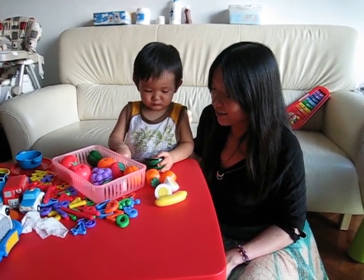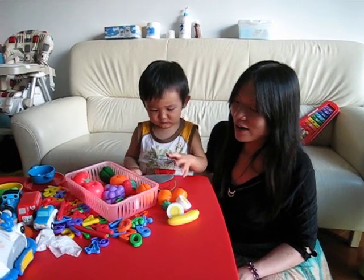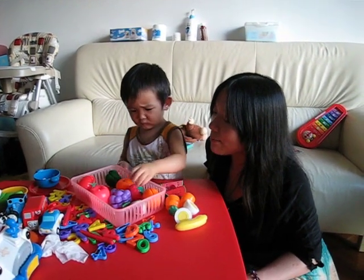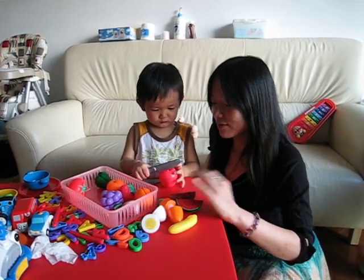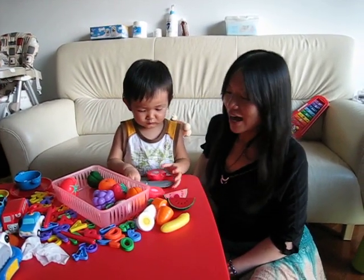Okay, you use this one. Wow. Thank you. Let's cut apple. Good. We cut an apple. Wow. Thank you.